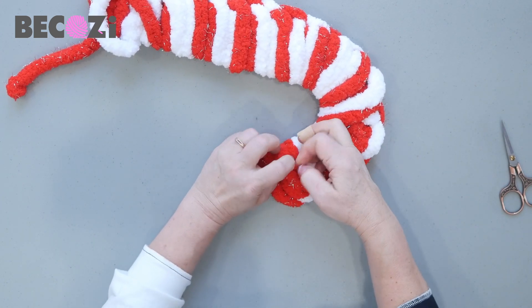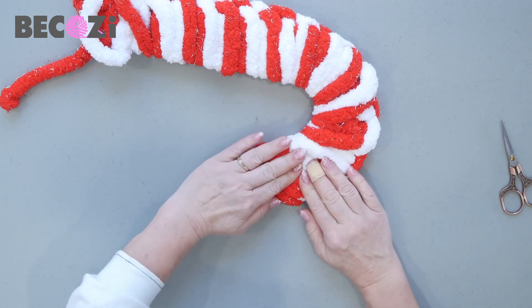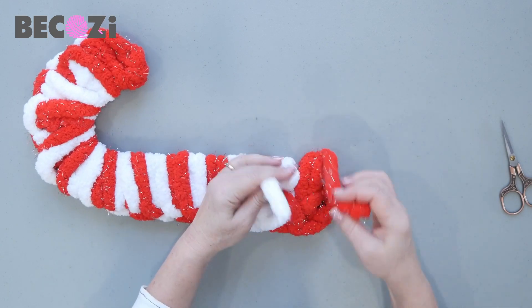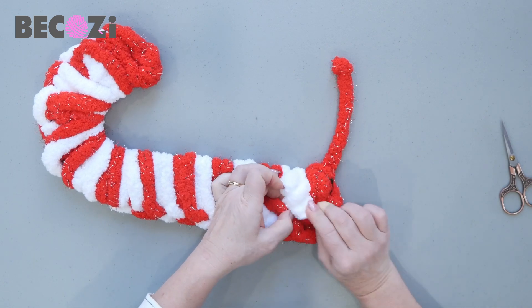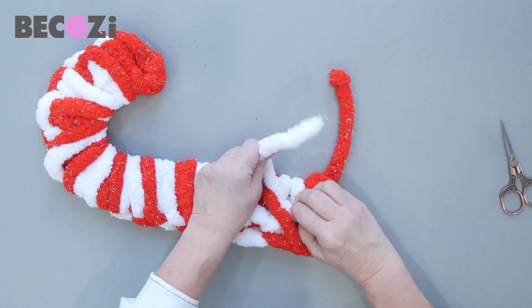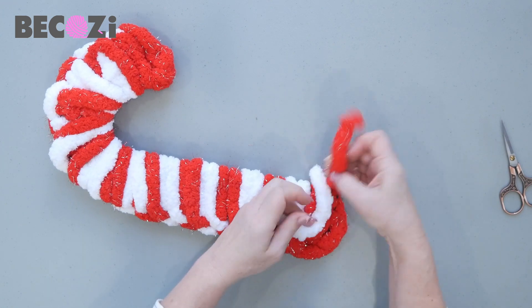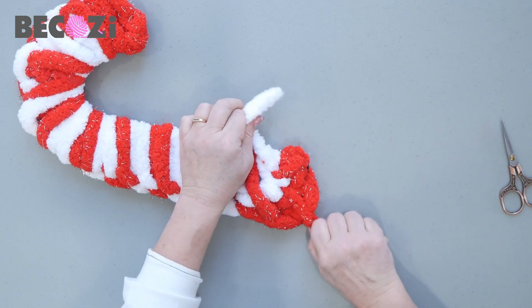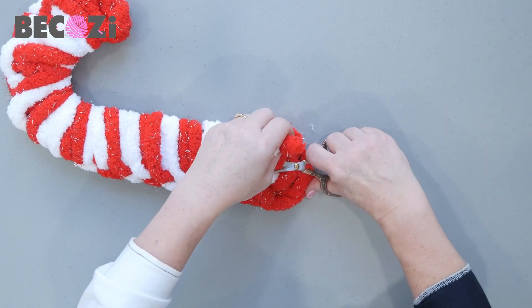You cannot even see it. And the same we will do with the red one — you just need to tuck it in like that. So here we are. We can tuck in the white with white, or we can connect white with red — that's possible too. Make a knot on the end, red with white. This is the back of the wreath, so it will not be very noticeable.